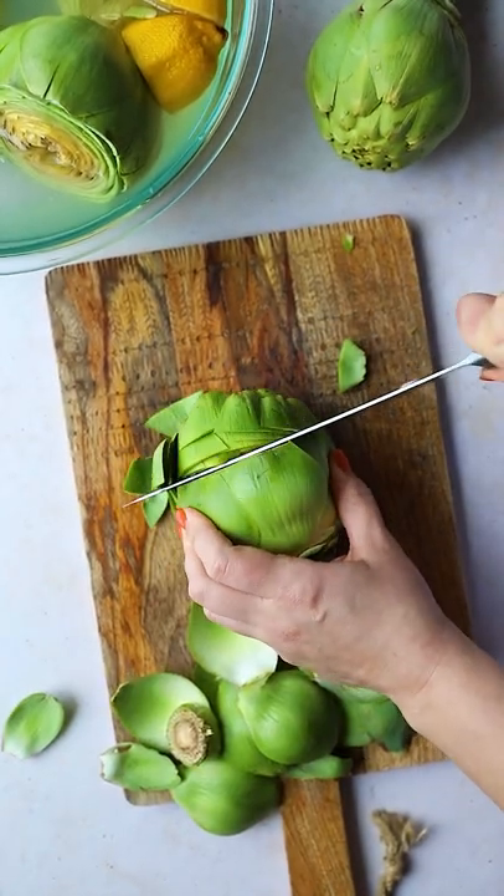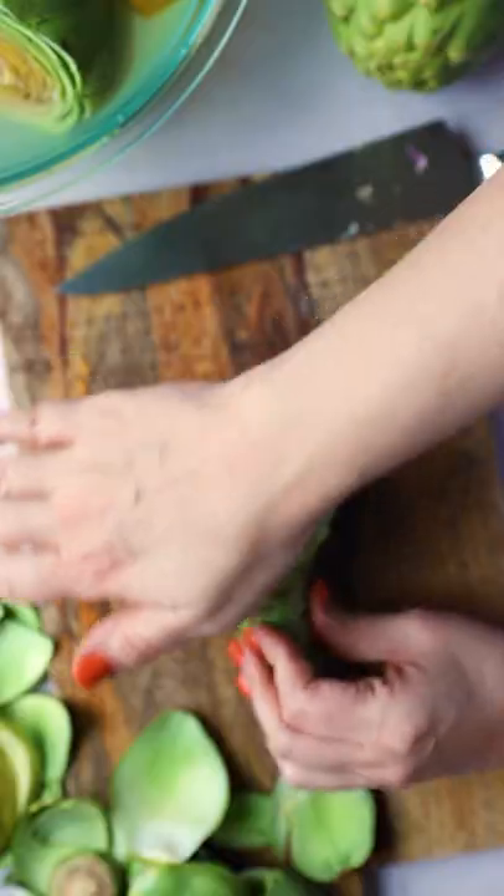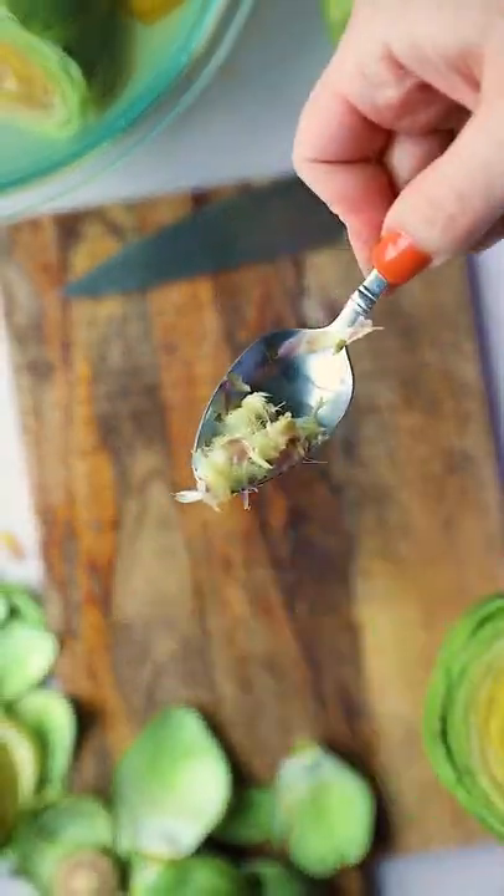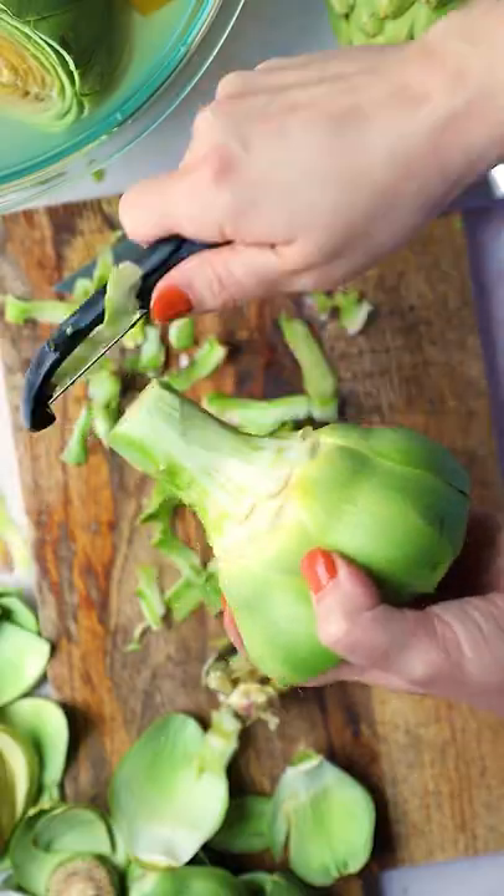Preparing artichokes can be a little bit daunting. For this recipe there's a specific way that I'm going to have you do it, but I have a full guide up on my site so don't worry. It's actually pretty easy — if you've never done it it can be scary, but don't be scared.